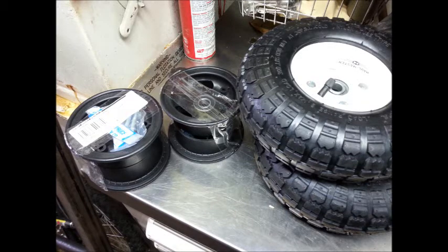This video will show you a comparison and the installation of the Aussie Light wheels and the Harbor Freight wheels.